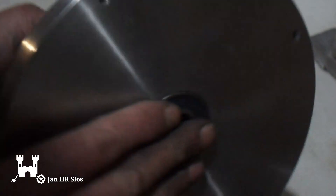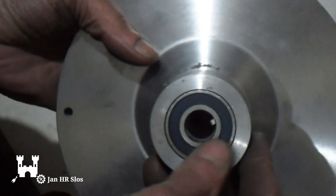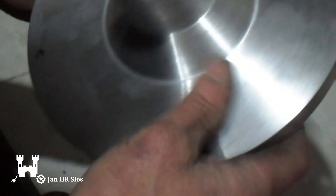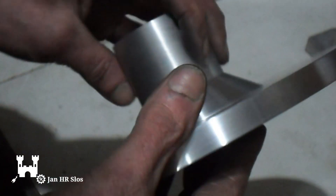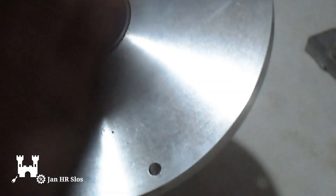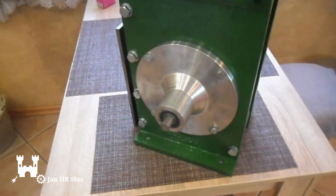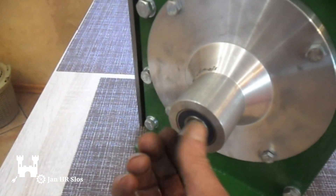I've machined the disc and the two ball bearings. Now we're going to fit it on the shaper and then we'll paint it. I've installed the disc, made the axle, and installed the ball bearings inside.